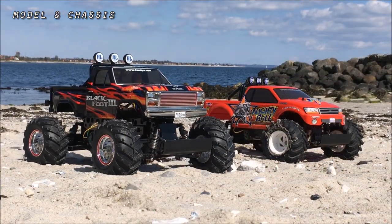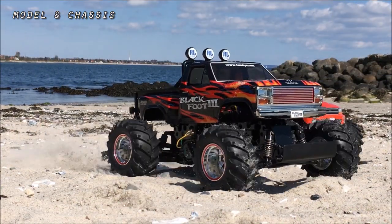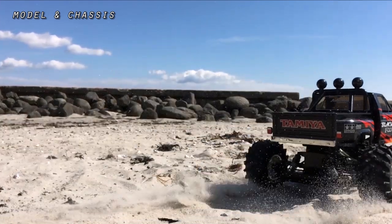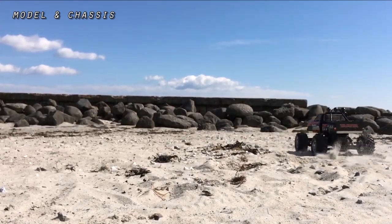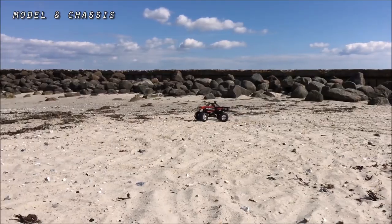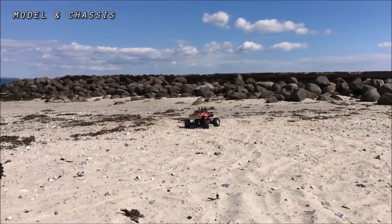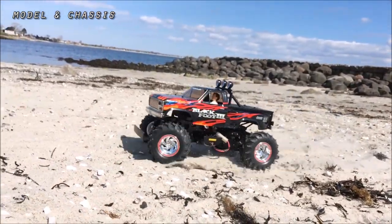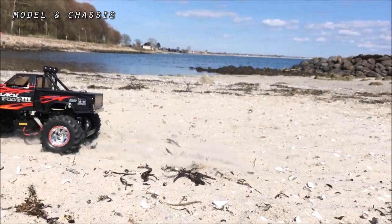Again in WT-01 context, this is the first of three available classic body monster trucks released by Tamiya with the WT-01 chassis. We got the Blackfoot III, we got the Modblaster Xtreme, and we got the V-Positive Transformers.